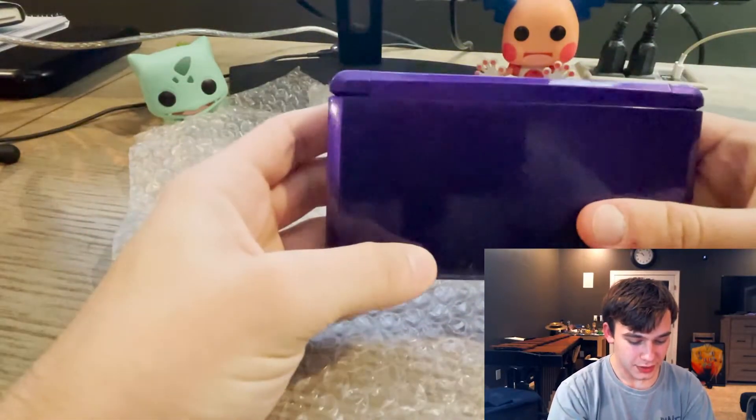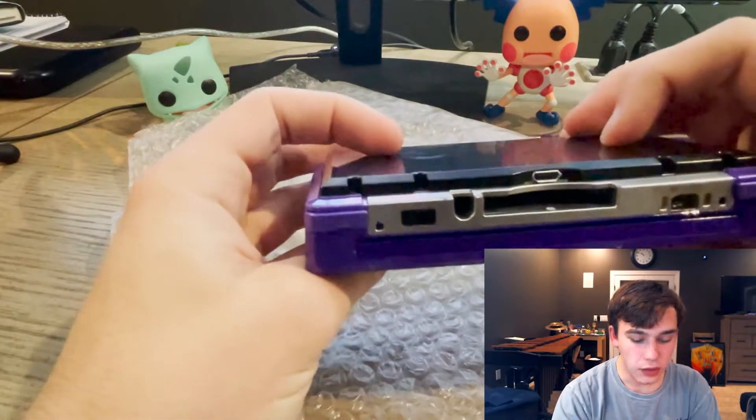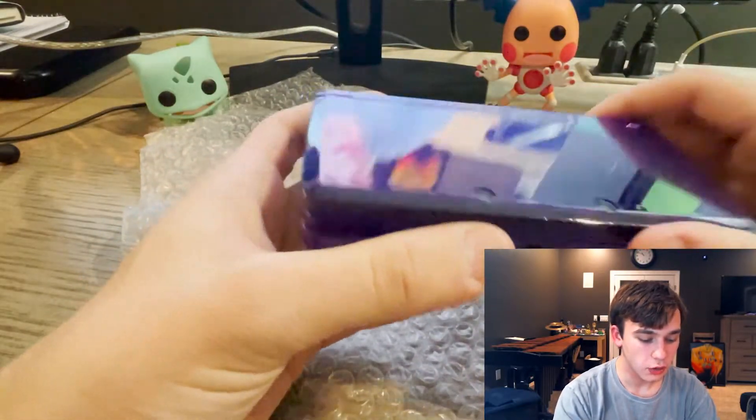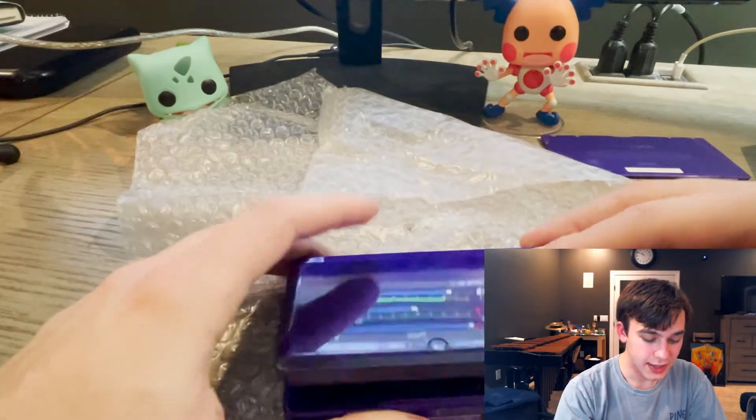I do have to download all this stuff for it, but we will definitely look into this in the video. We're gonna test it out a little bit, so let's cut to that.